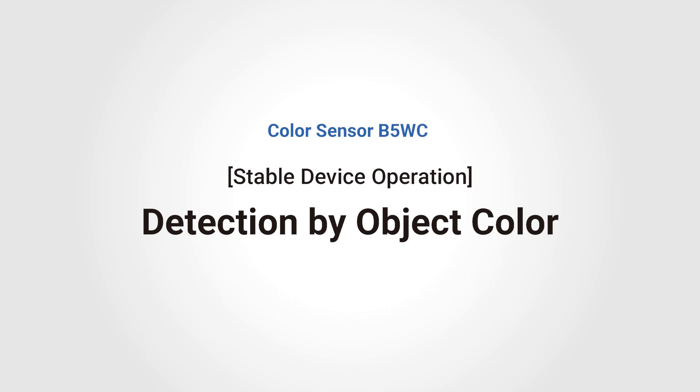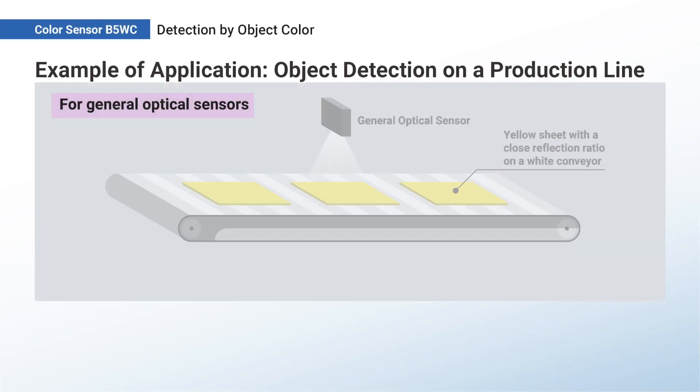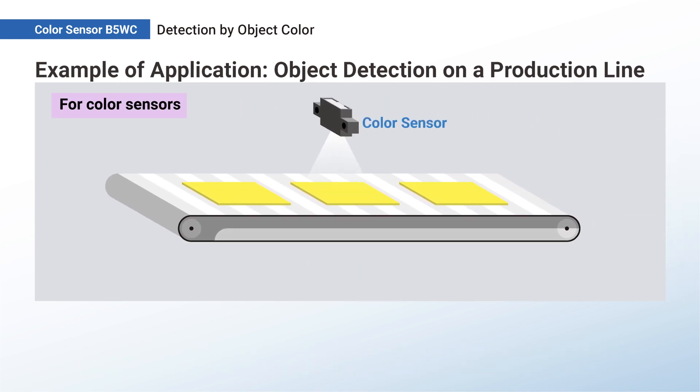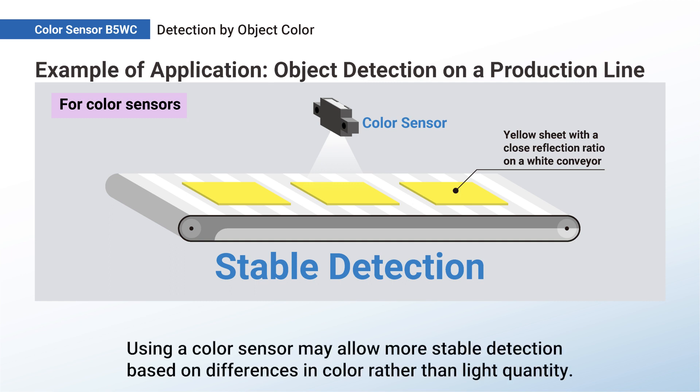Color Sensor B5WC: Detection by Object Color. If the difference in reflection ratio between the detected object and the conveyor is small, detection may not be stable in some cases. Using a color sensor may allow more stable detection based on differences in color rather than light quantity.